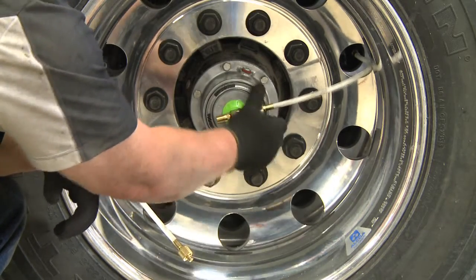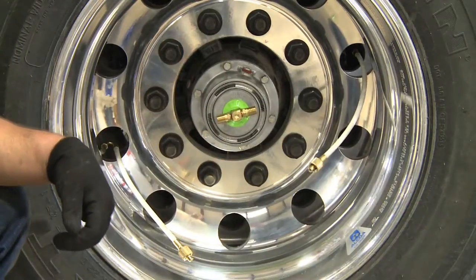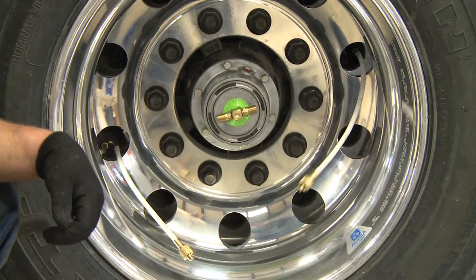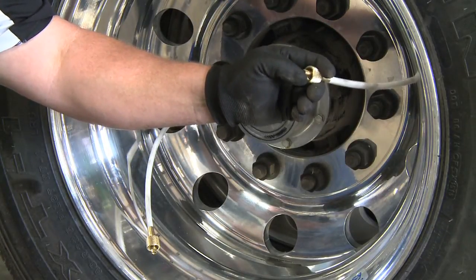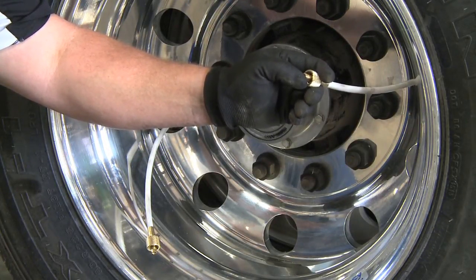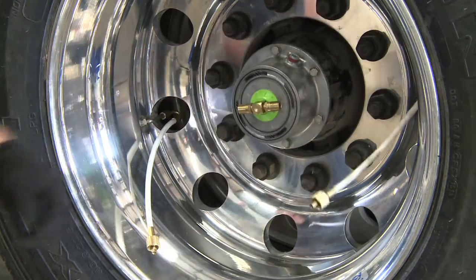After the hoses are disconnected, make sure the valve core is clean and free of anything that may impair its function. Briefly depress the valve core and ensure air will flow freely from the tire. If air doesn't flow freely from the tire, replace the hose.